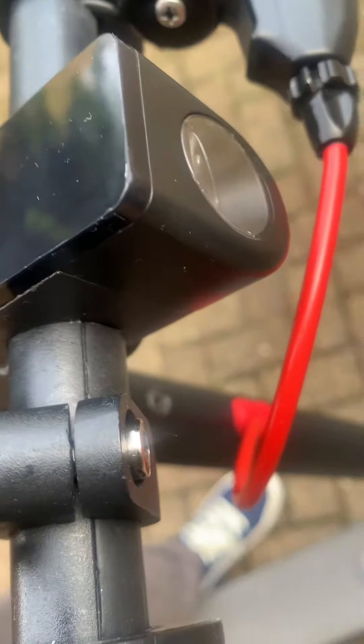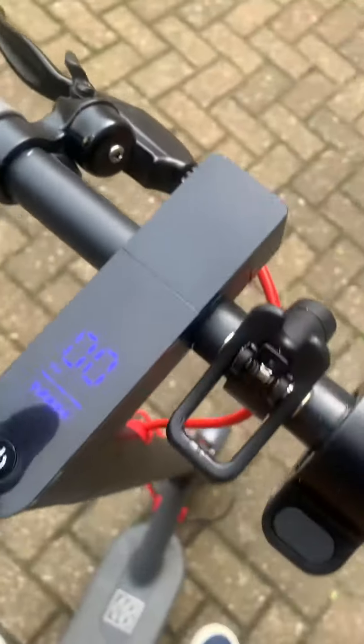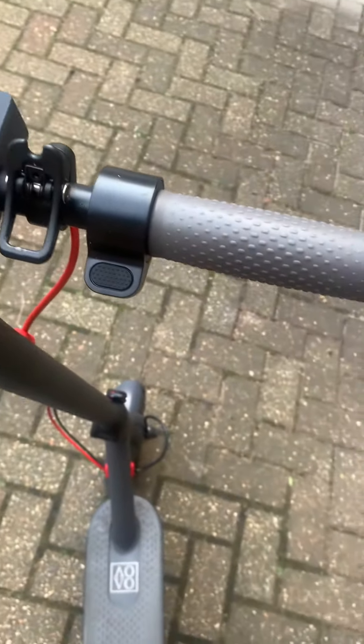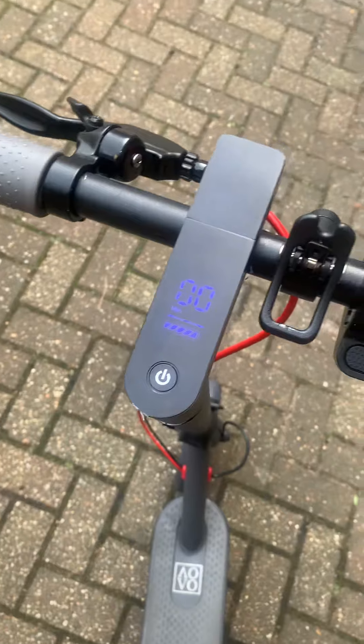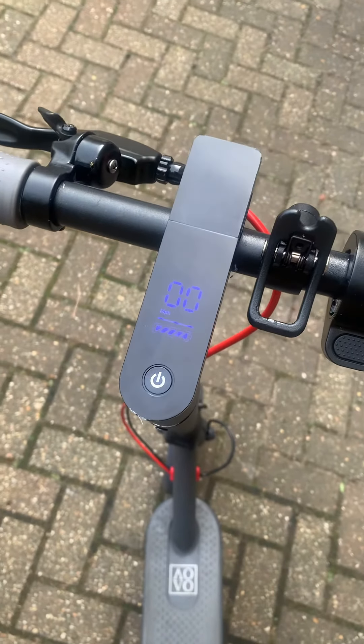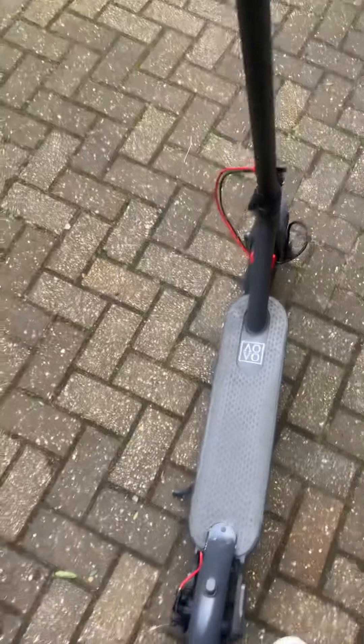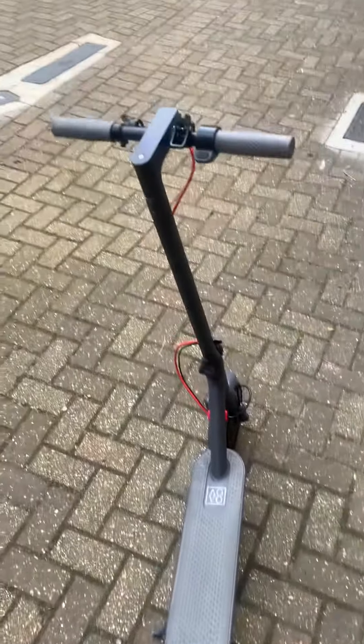Remove that, remove this — there's a module underneath where you then remove the plug for the throttle, and that way you can replace the throttle. Anyway, I'll see you guys inside. This is now going to a new home.